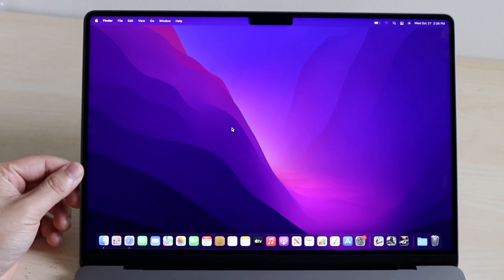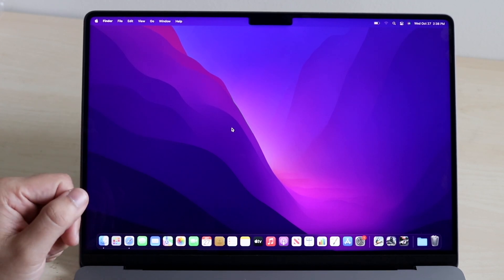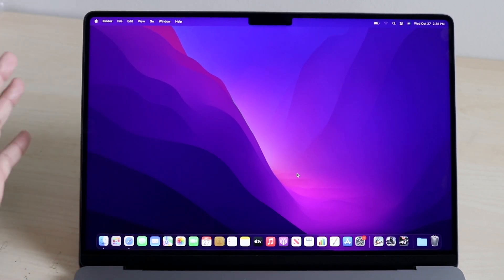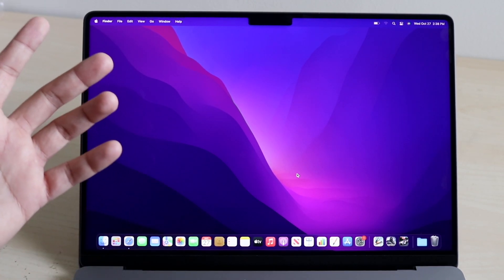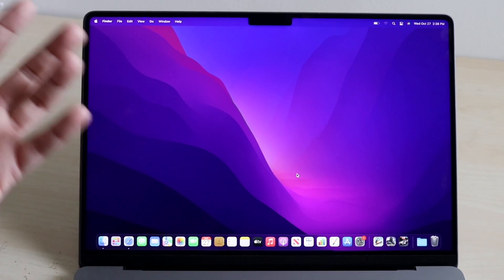On top of that, the display is now ProMotion. What does that mean? It now refreshes at 120 hertz, which makes this display so much smoother. If you get this MacBook, you are going to be future-proof. Most MacBooks before were 60 hertz, and all iMacs are still 60 hertz. So by getting this, you're going to have a display that's better than most monitors and displays out there.